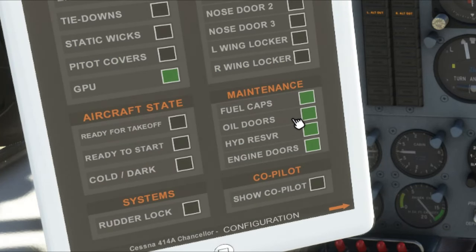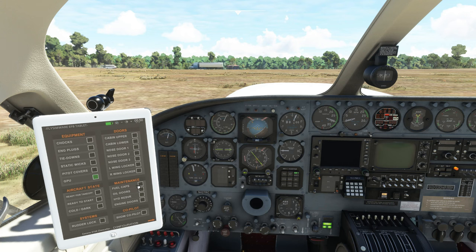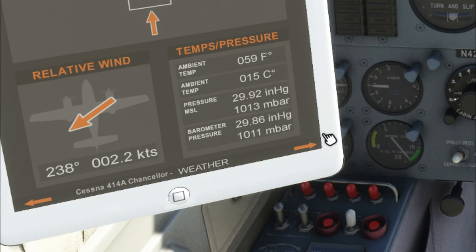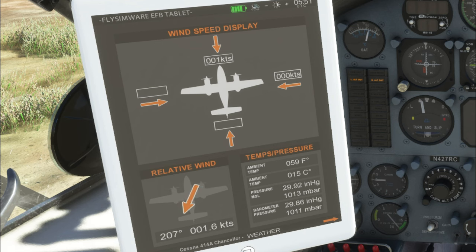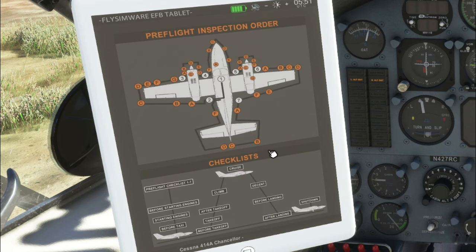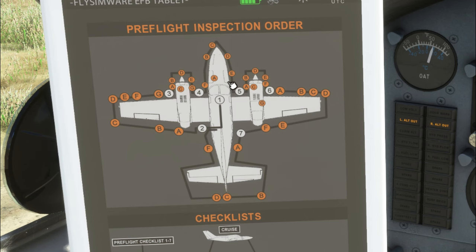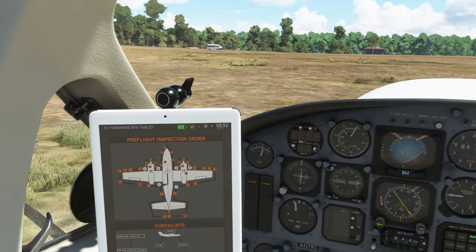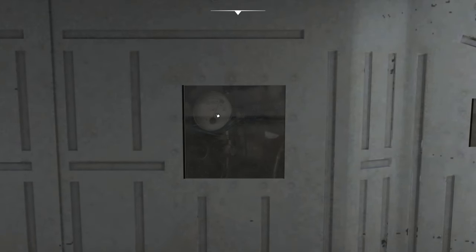A lot of the maintenance items can be closed from the tablet as well. From the outside there is a full checklist walk-around we can perform. In the lower left corner we can adjust the state of the aircraft. The lower right corner takes us to the next page showing relative information about current conditions. One more page over is the pre-flight inspection order sheet — everything in numerical or alphabetical order. Click on any item and it takes you to that section; hit pilot reset and it moves you back to your normal pilot position.